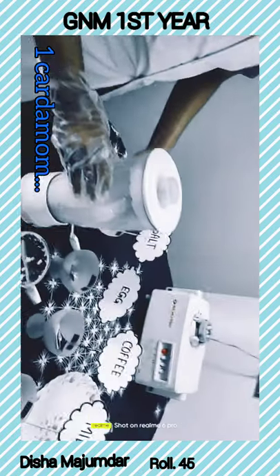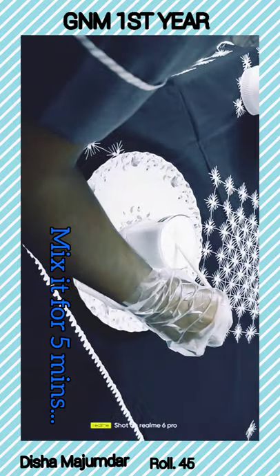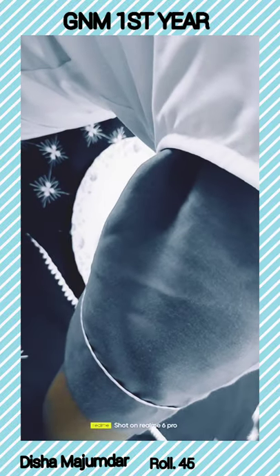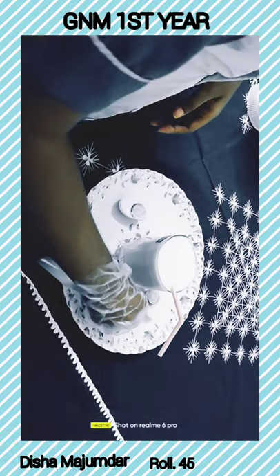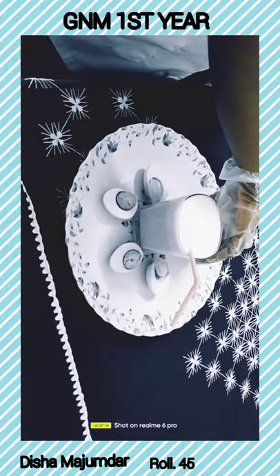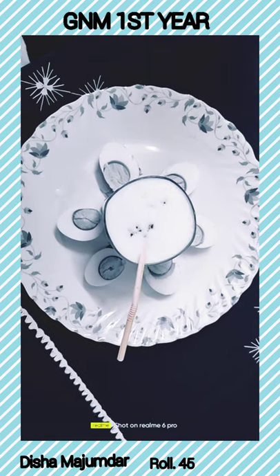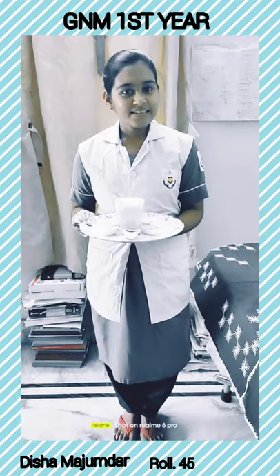Then it is ready to serve into a glass. This is ready for drinking. Thank you.